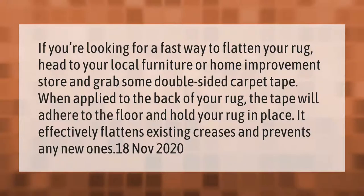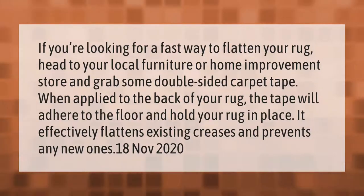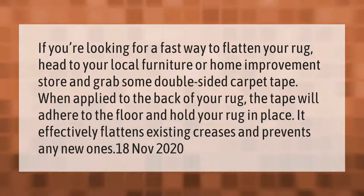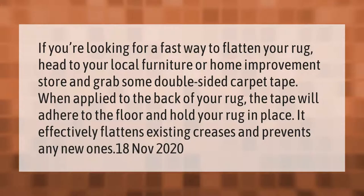If you're looking for a fast way to flatten your rug, head to your local furniture or home improvement store and grab some double-sided carpet tape. When applied to the back of your rug, the tape will adhere to the floor and hold your rug in place. It effectively flattens existing creases and prevents any new ones.